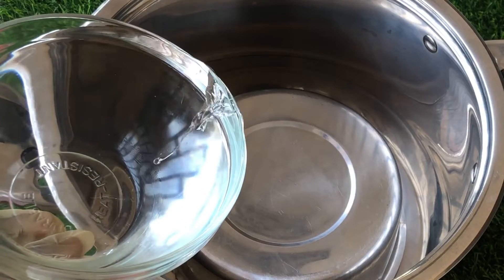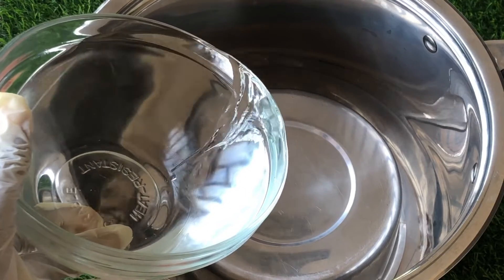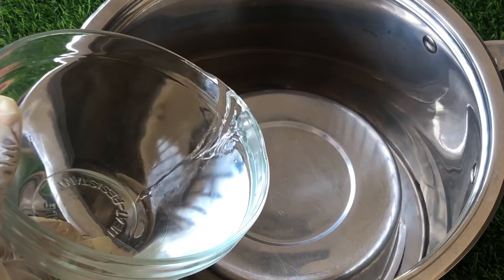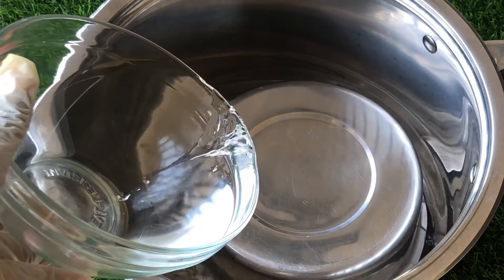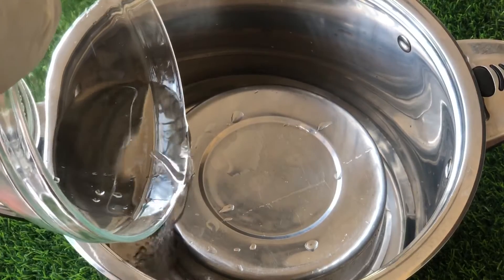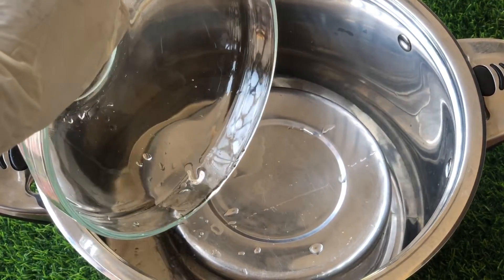Now it's time to add our clean water into the pot. Pour the clean water gently into the pot along the sides. If the stainless bowl moves, arrange it and bring it back to the center. The amount of water you put in depends on how much distilled water you want to make, but do not fill the pot to the brim.